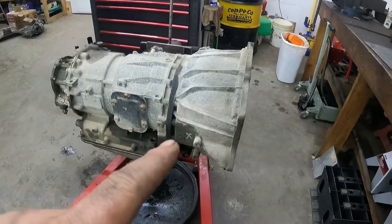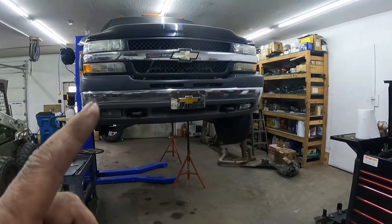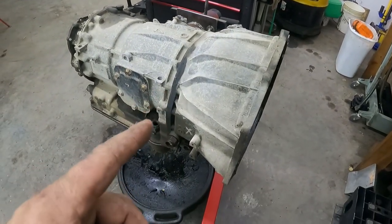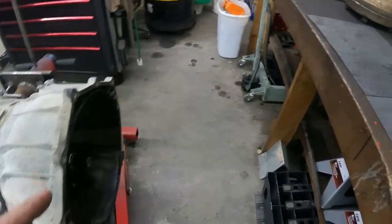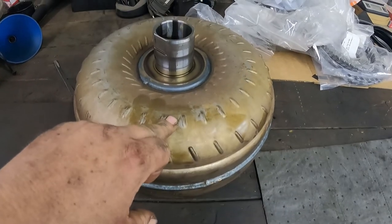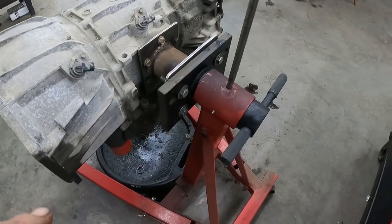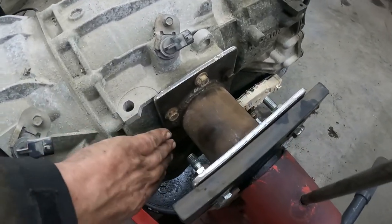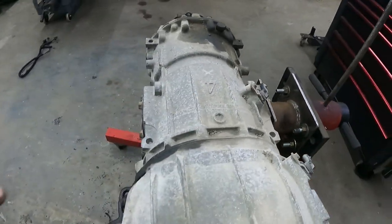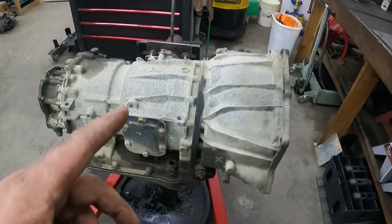This here is an Allison 1000 five-speed that comes out of my '02 Chevy Silverado. This one has the 8.1, but they had the same transmission behind the Duramax — the only difference is the torque converter. That's the only difference between an 8.1 and a Duramax; other than that, same transmission. I made a bracket to bolt right here on the PTO cover and I'm using my engine stand so I can roll this transmission whichever way I want.